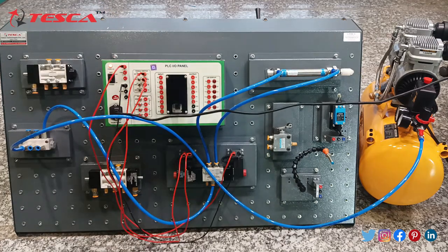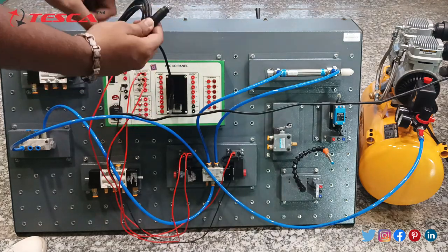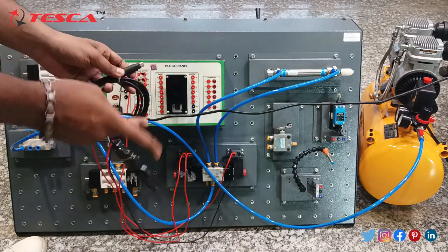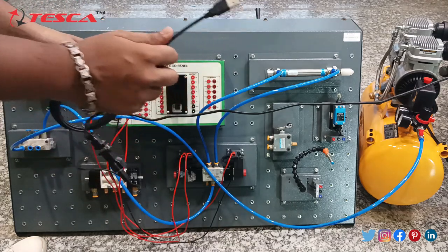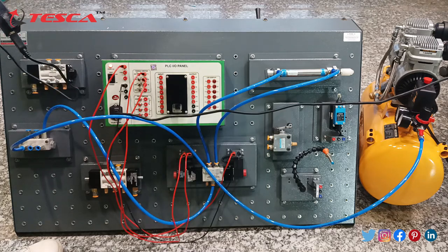Now connect this connector cable with the Delta PLC. This PS type connector should be connected with the Delta PLC, and the other USB port should be connected to your system for connection with the software. As I have already shown the manual operation of this trainer kit, you can also operate it with the software.